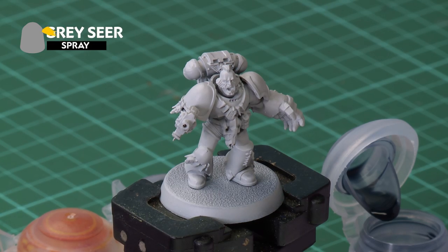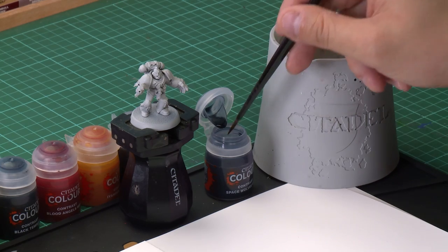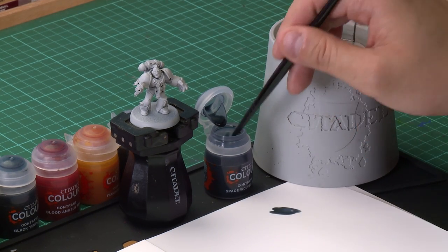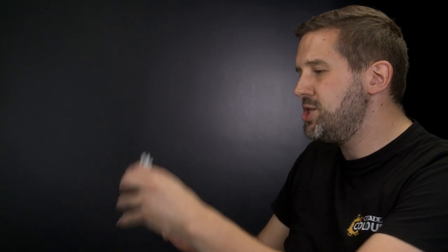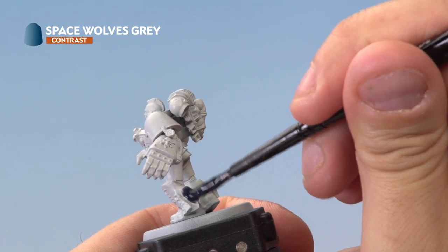We've already undercoated our model with Grey Seer Spray, and the first thing we're going to do is give a liberal coat of Space Wolves Grey contrast paint all over the armour. Grab yourself your medium shade brush, just going to take a bit of paint out of the pot. We're not going to thin this down, but we do want to make sure we're not overloading the brush. We're just going to apply it quite liberally all over the armour of our Space Wolf.